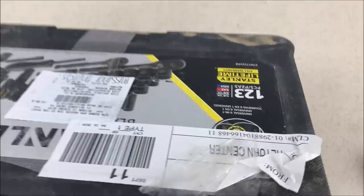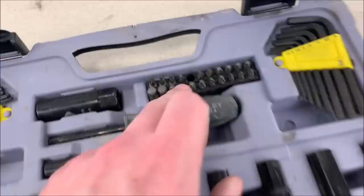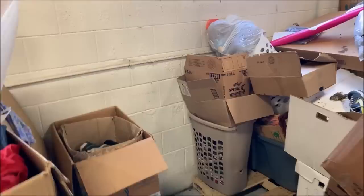So I'm trying to clean up this socket set, and there's one thing I noticed — lifetime warranty. I wonder if it's like Craftsman where I can just bring this in and get another one. I might look into that. I did see another missing piece — one of the bits here is missing. But that's not a big deal.